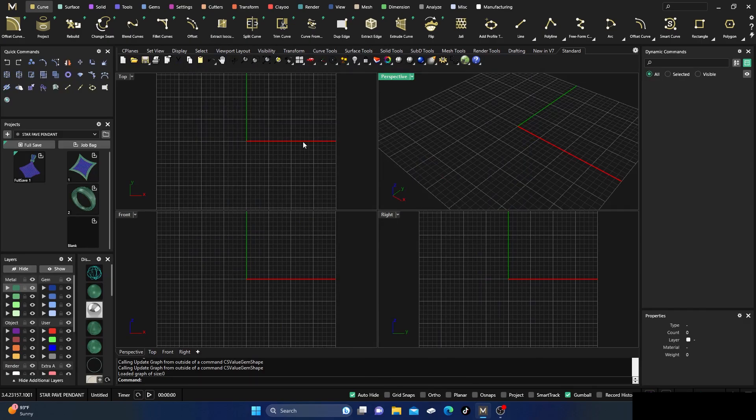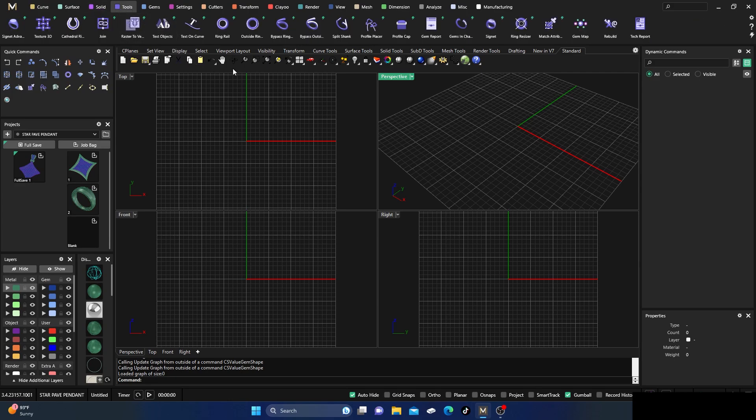Welcome back inside Matrix Gold. Today we're going to make something extremely simple but perhaps a different way that some of you might not be aware of. We're going to make what we call a channel set band, and we're going to use tubing instead of a solid cut-out.